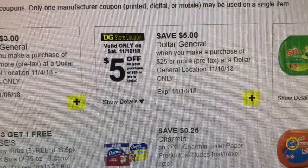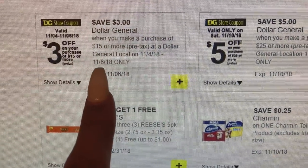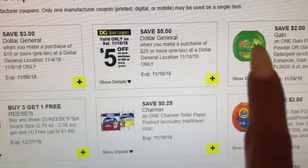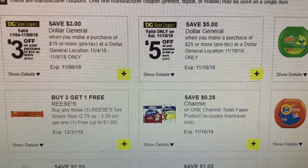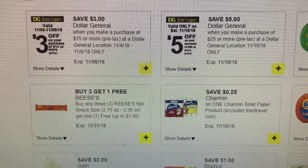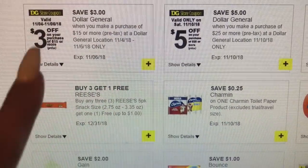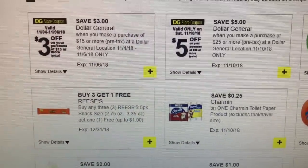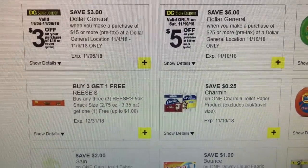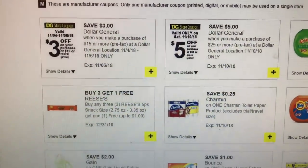It's similar to the Saturday $5 off of $25 coupon. What you do is you get your total to $15 before coupons. If you do all digitals, then you would just load your coupons, type in your phone number, same thing. All the coupons are going to apply and then you won't see a $3 off coupon. What you'll see is a store discount, which is going to add up to $3. You'll see a store discount by each item.